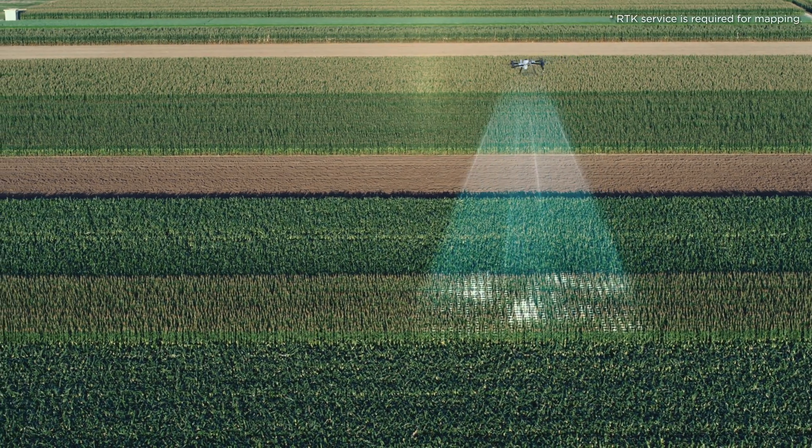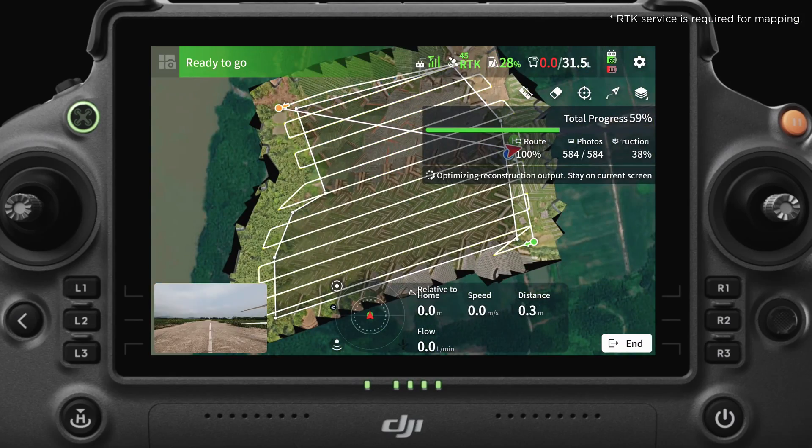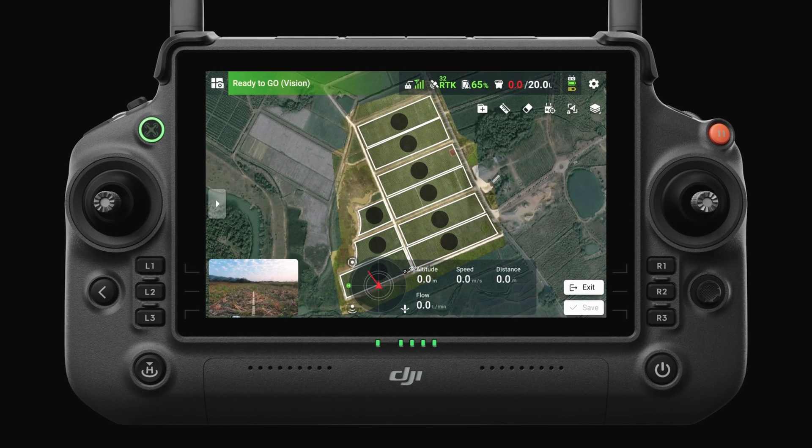During the mapping process, the drone's O3 transmission technology transmits images in real-time to the remote controller. These images are then immediately processed into a map, displaying field boundaries, obstacles, and water surfaces.